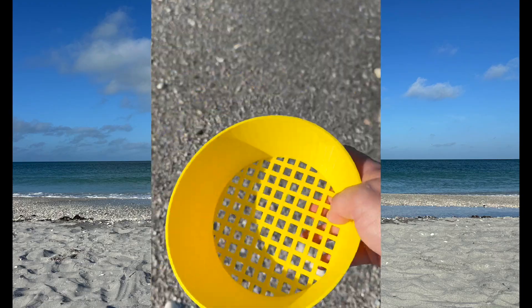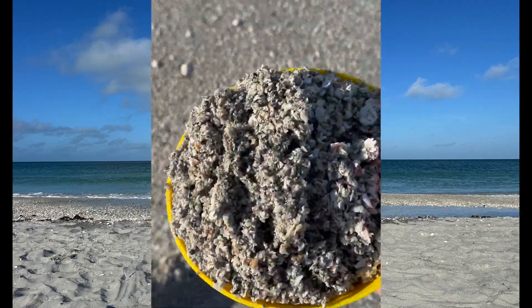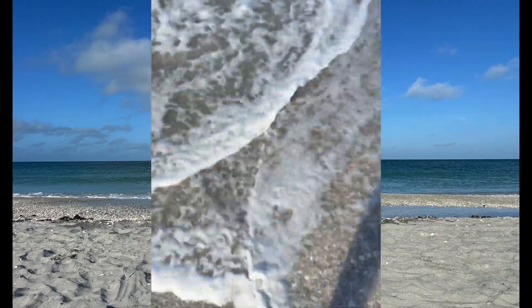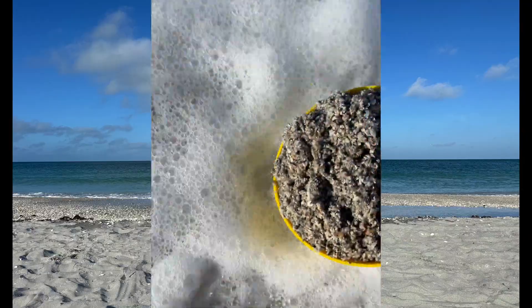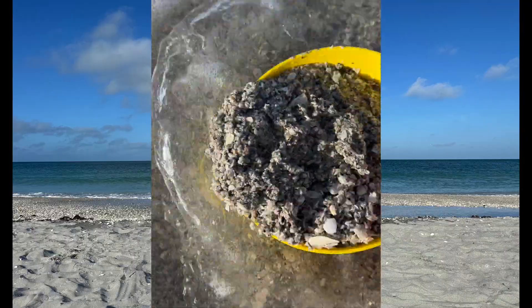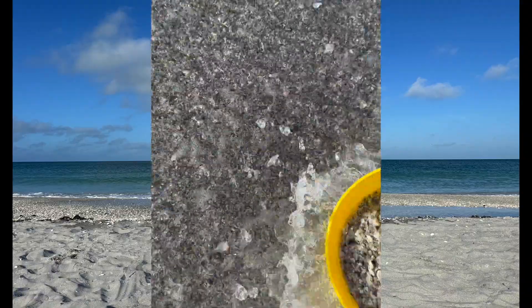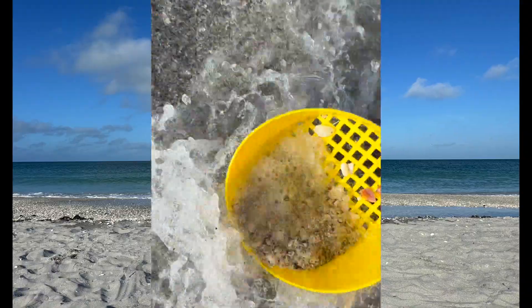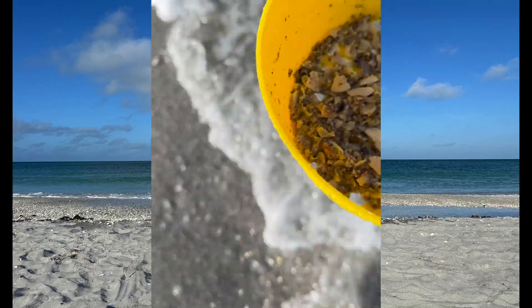I created this awesome looking beach sifter that allows you to get a big old scoop of sand and take it down to the water line and just start sifting out all of the sand. You'll be able to see what is left, whether it's shark's teeth or shells. This thing works really well — you just need a little bit of water and you can see all that is left there.